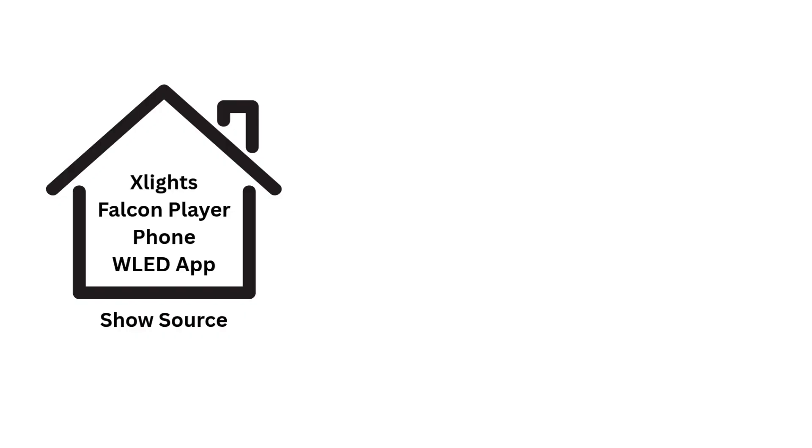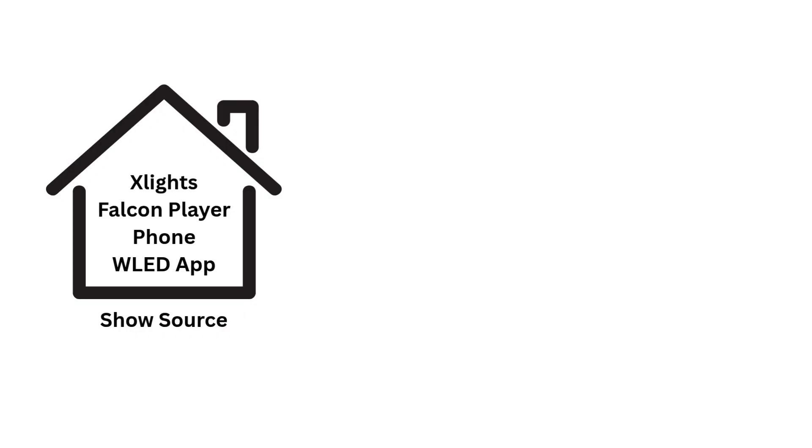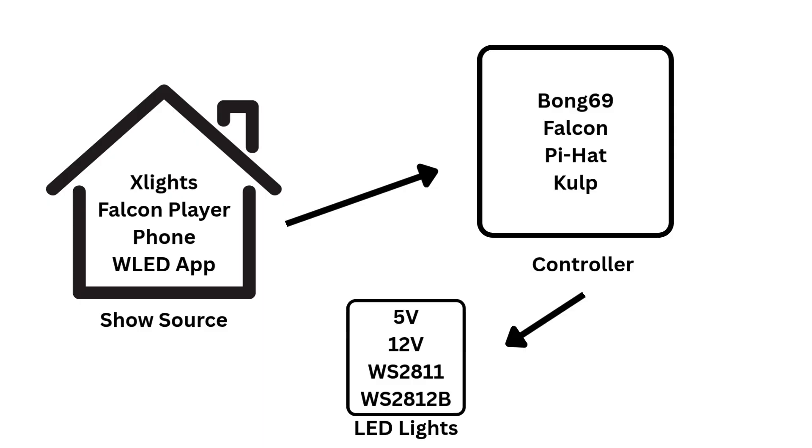Simply put, an LED controller takes information from your show computer — which could be xLights, could be a Falcon Player, could be your Raspberry Pi — and that sends information to your controller. Your controller deciphers the information and sends it out to your pixels. The controller is one of the brains of the operation.